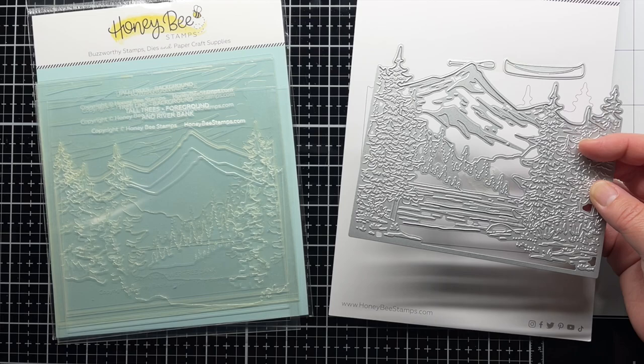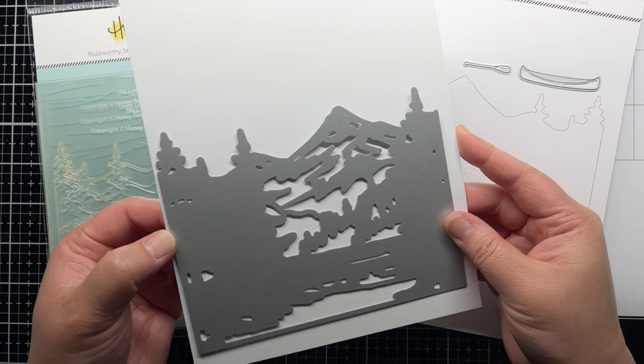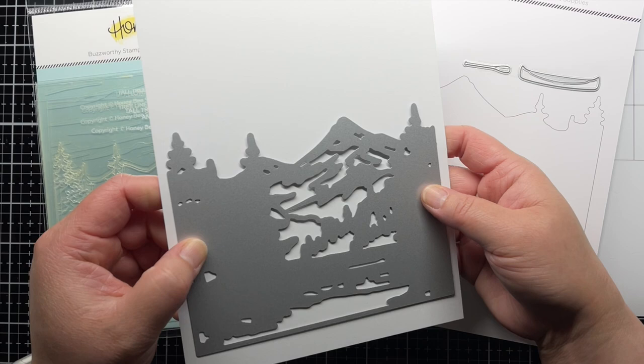To start, I take a piece of white cardstock and run the Lakeside Scene Builder die through my die cutting machine. The die cuts the mountaintop and embosses lots of fun details into the scene.